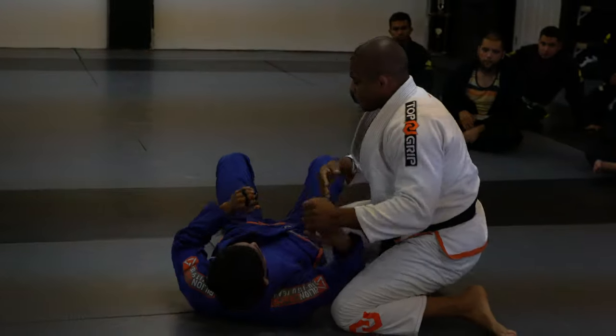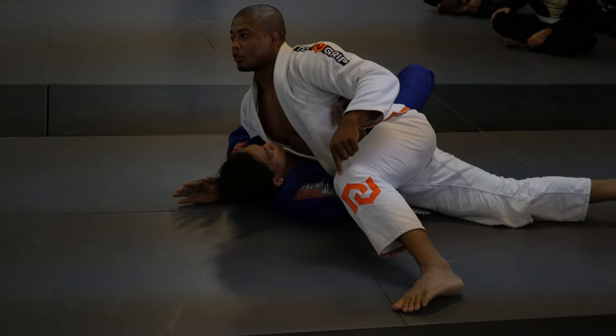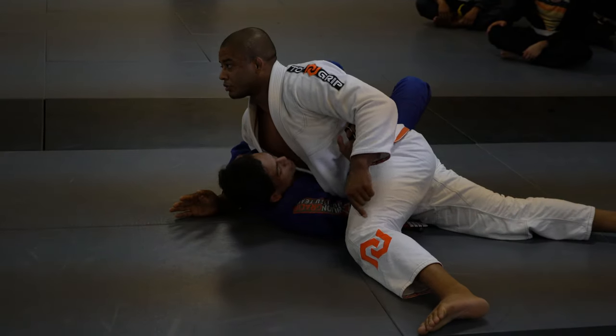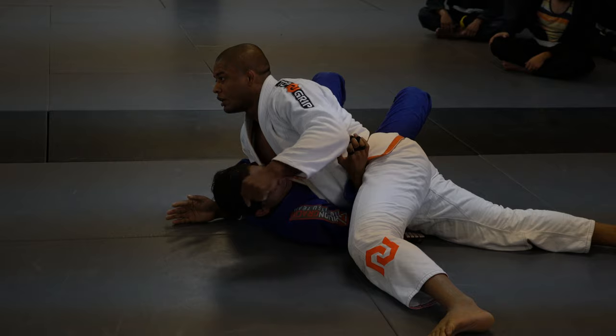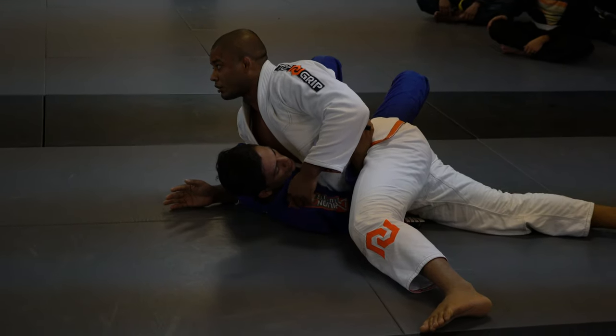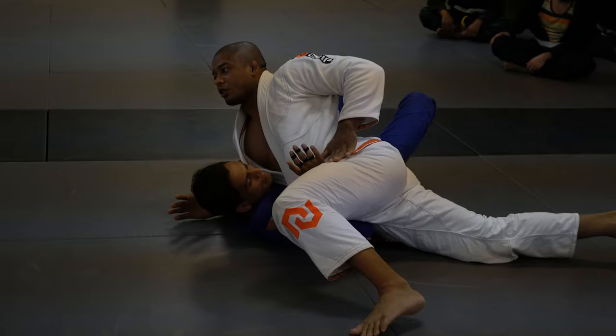The most important detail: you already have the underhook, toes on the ground, drive forward. If my foot is flat like this, that's when I cannot push forward. If I need his back flat on the ground, I need to keep pushing forward. Place your hand right here, drive forward and back.